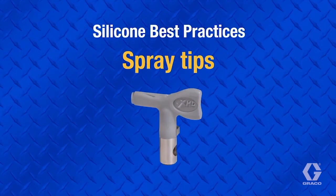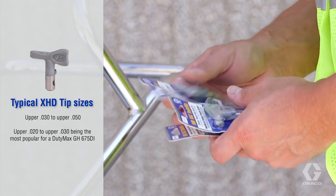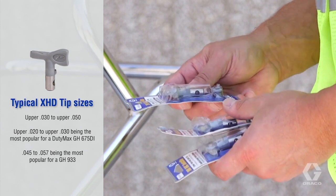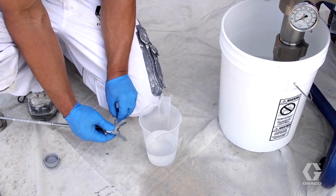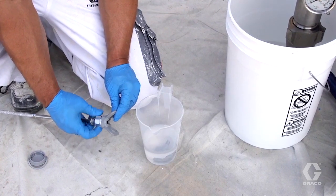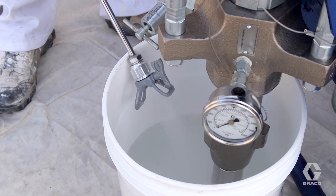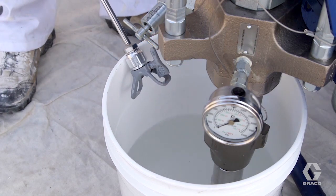Always use appropriately pressure rated tips such as XHD. Typical sizes range from upper 30 thousandths to upper 50 thousandths, with 45 thousandths to 57 thousandths being the most popular for a GH933 with a spray wand. During breaks, remove the tip and guard and submerge them in virgin mineral spirits, then cap or submerge the gun. Thoroughly clean all tips with virgin mineral spirits prior to storage, including spraying virgin mineral spirits through them to ensure the orifice is clear of silicone.